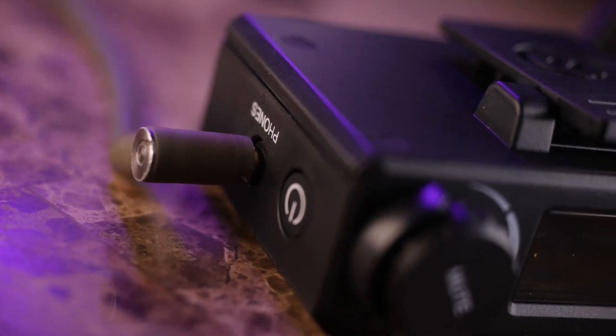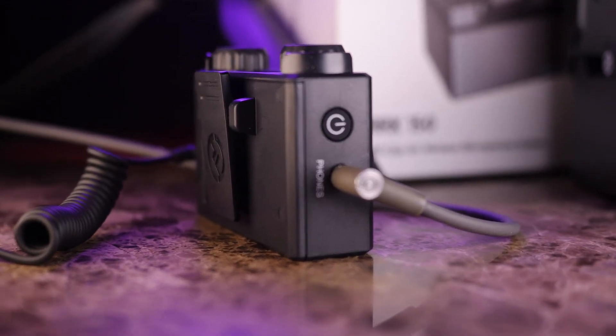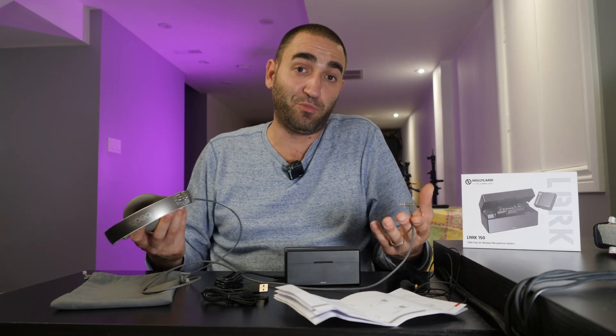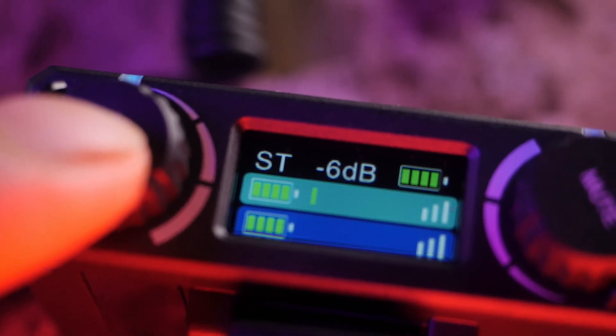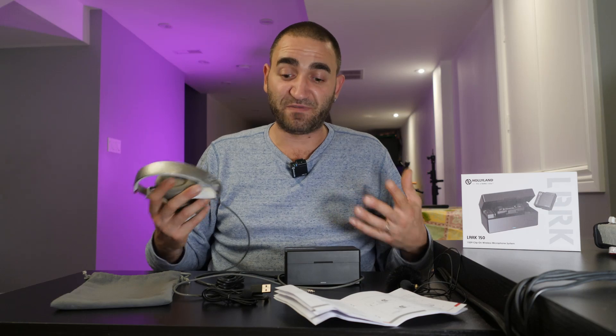Talking about output options on the receiver — we have a headphone output jack to monitor audio. I can plug my headphones right into the receiver and listen, or plug into my Panasonic GH5 to monitor from the camera. The fact that the Hollyland Lark 150 has an output jack on the receiver is a standard but very important feature. Monitoring your audio is very important.